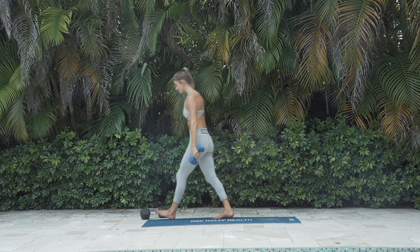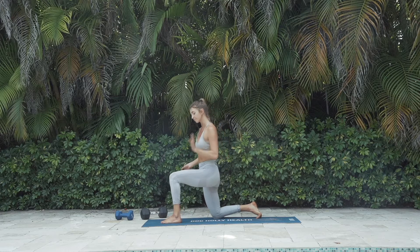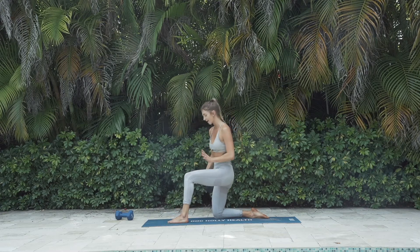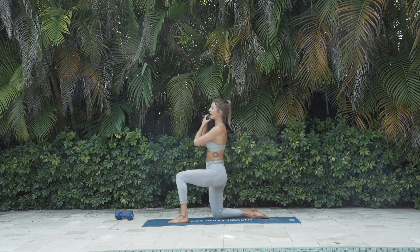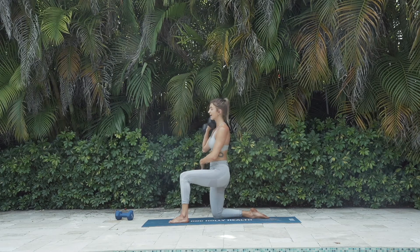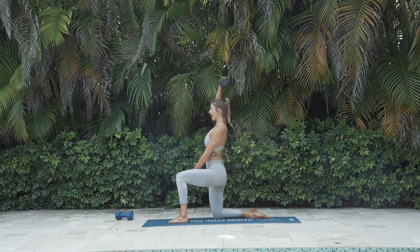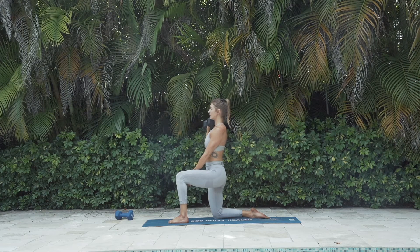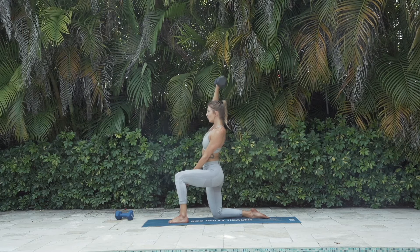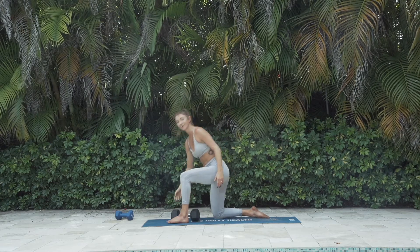Now we're going to do one more of this circuit with a heavy weight — whatever weight you would do for a shoulder press. We'll do this in kneeling. Starting with my right knee down, left foot up. Load that dumbbell by your shoulder. I like to use my other hand inside my left knee to push it out and help with stability. Squeeze your right glute and your lower belly — don't forget about the rest of your body. Drive the dumbbell up and back down to shoulder level, eight times. 8, 7, 6, 5, 4, 3, 2, 1. Good job — that's not easy.